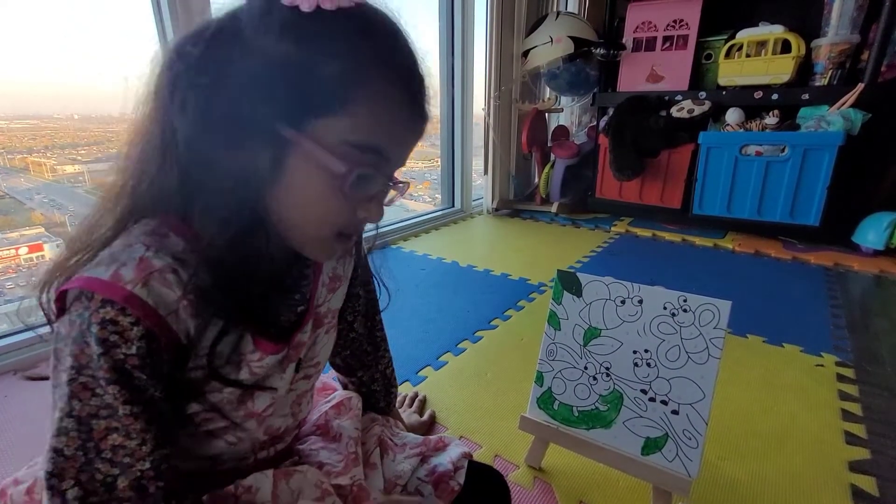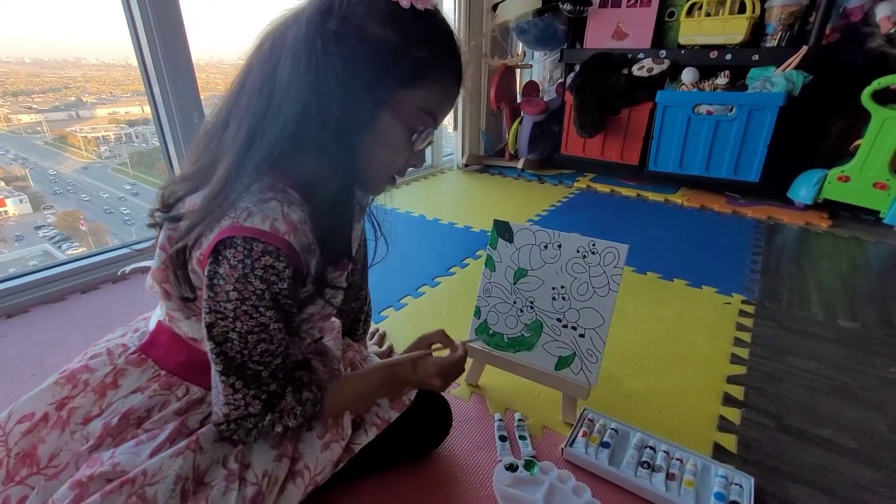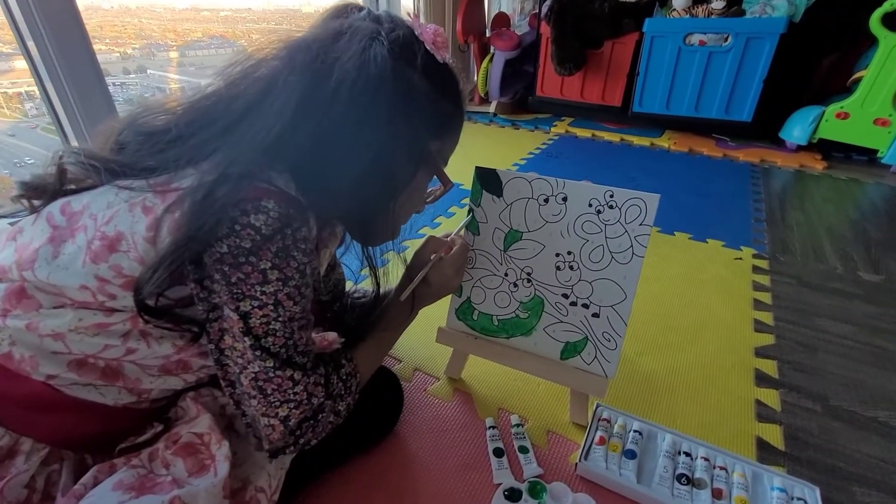Now I will finish all the 4s. Okay. You want to finish all the 4s? Yes. Let's go.